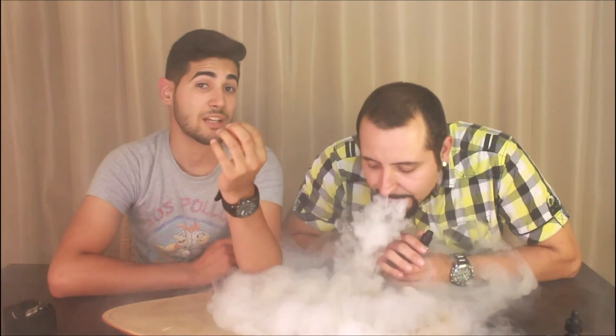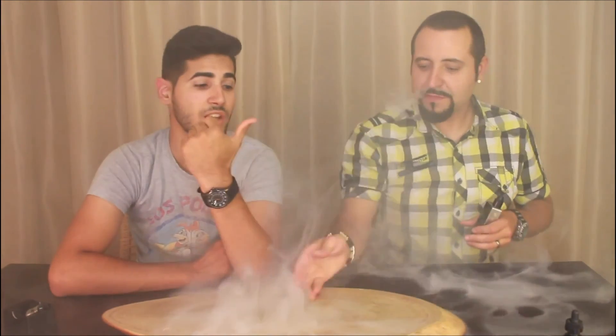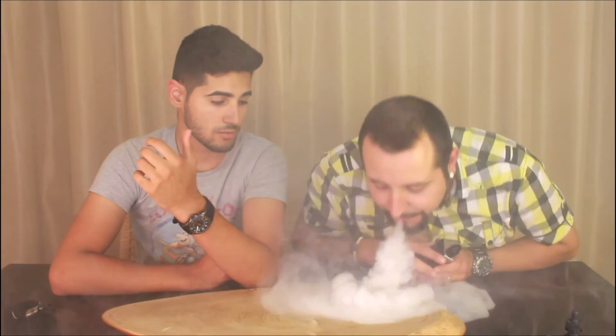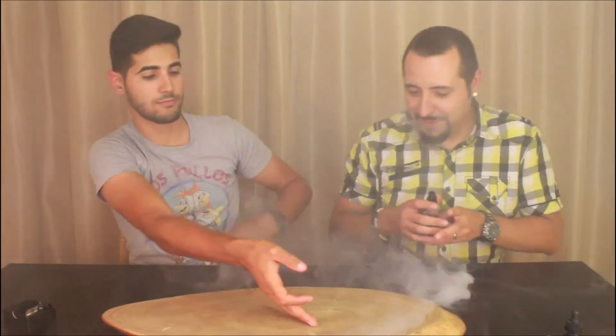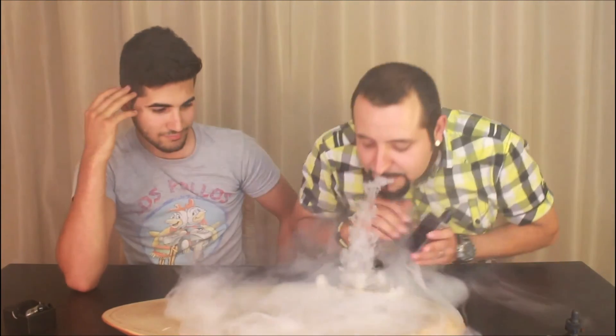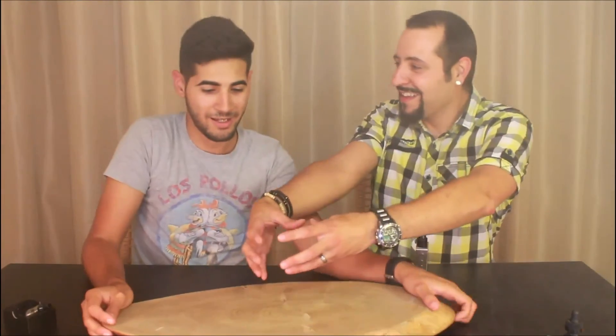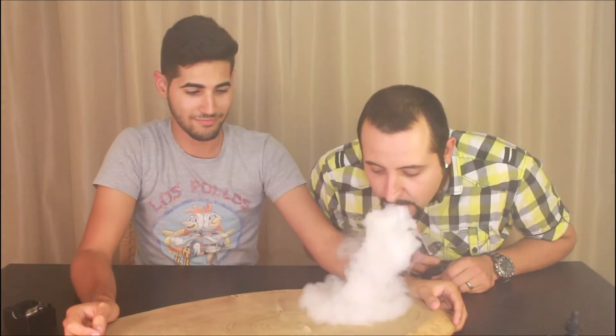Very stylish but you're still getting a cloud chasing experience. Right guys, that's the review of the Stro Mini. Thank you for watching — we are Vape'n Cars, I'm Michael, I'm George. Keep watching if you can.